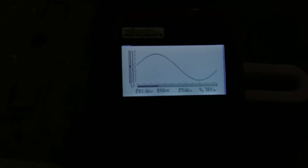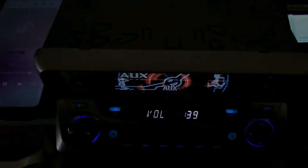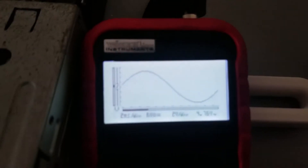At volume 94 with full volume on the head unit, I'm clipping at 5.17 volts. Take it down one click on the head unit and it's pretty clean at 4.76 volts. So this head unit with my phone at almost full volume, just one click lower than full volume on the head unit, gives a clean signal — the oscilloscope will show that.